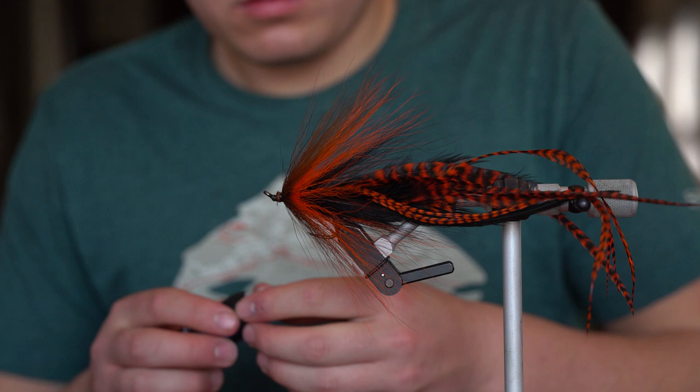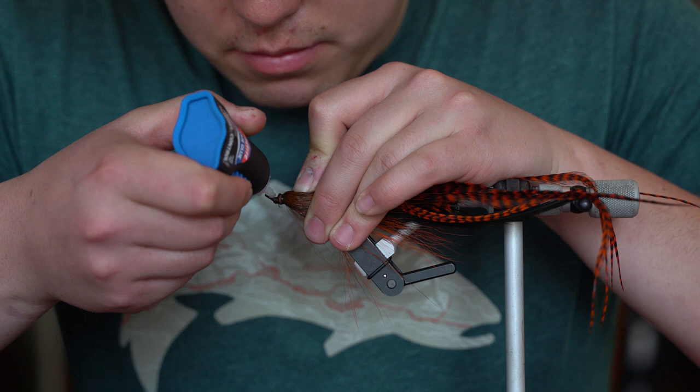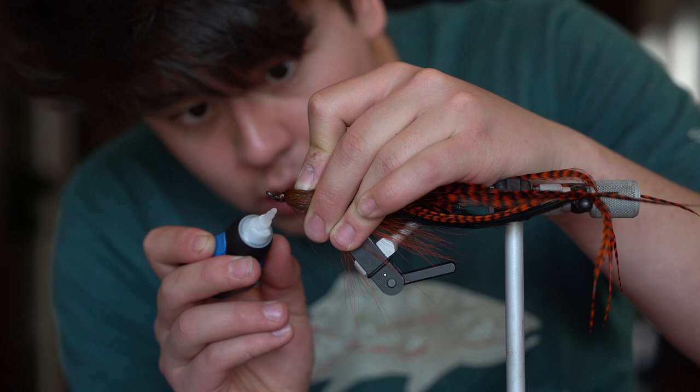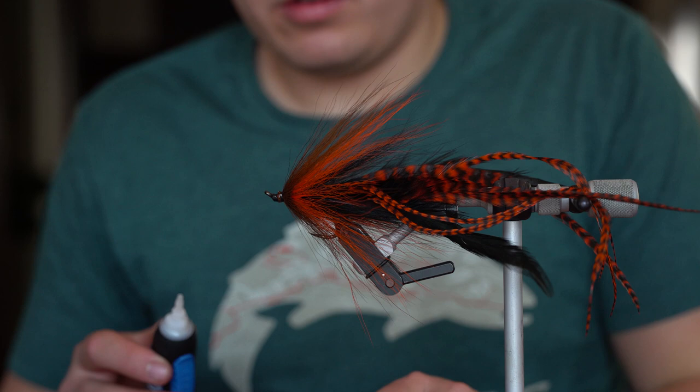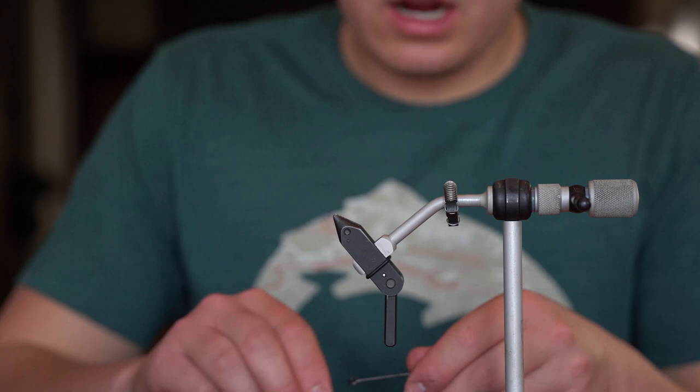You can use head cement too - I've used both super glue and head cement. I like to put it all around a little bit on the bottom there where I cut that thread. You don't need a whole lot of super glue. So that is the back half of this Buford fly. Let that sit there to dry, and I'm going to put in our 6-aught Partridge hook.